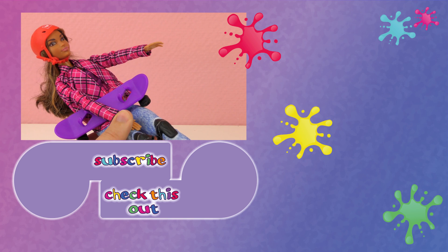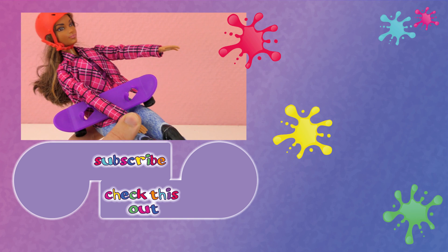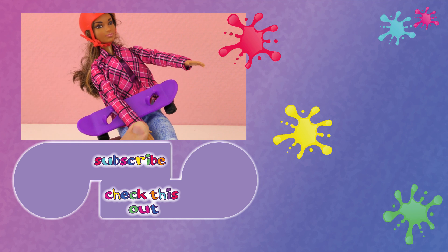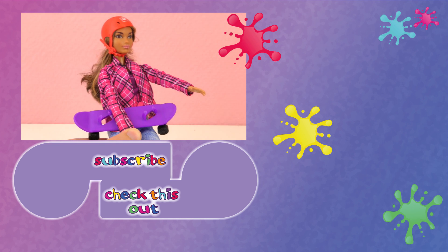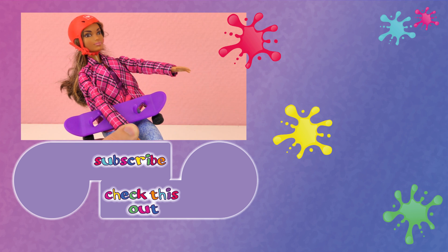Thank you for watching Play With Me Toys for Kids. I hope you liked this video. If you'd like to watch more, please visit my channel and subscribe for free to be the first to know when new videos are posted. Share this video with your friends and see you next time!